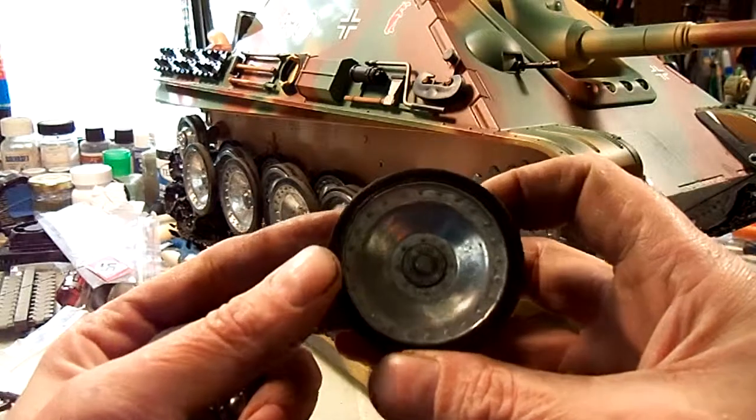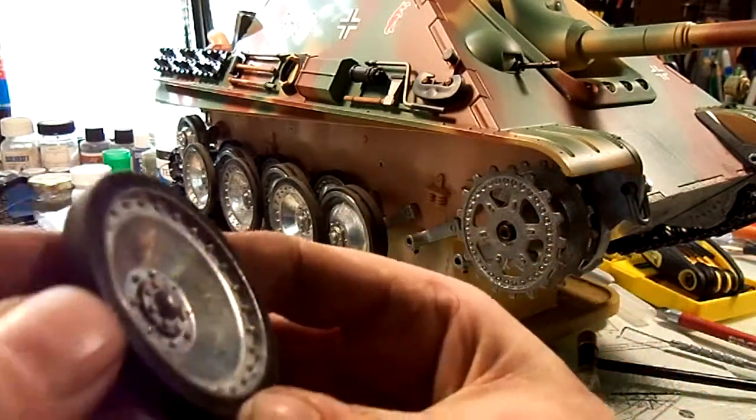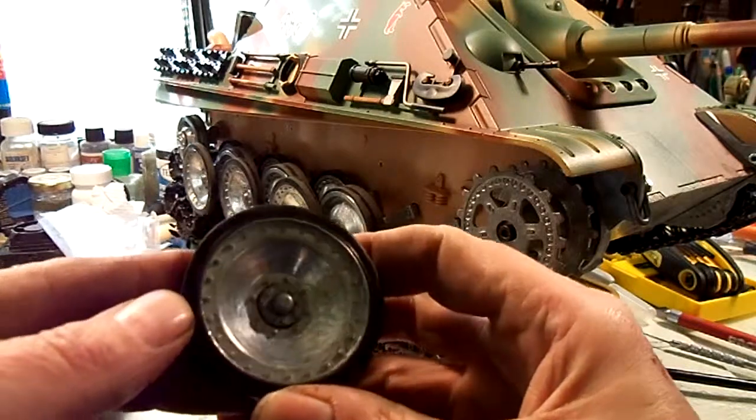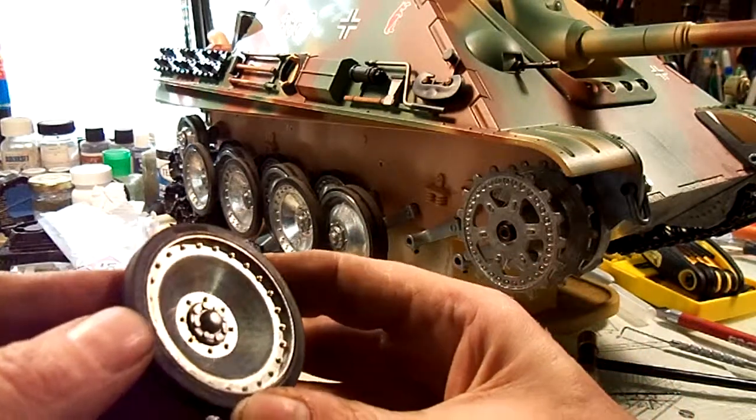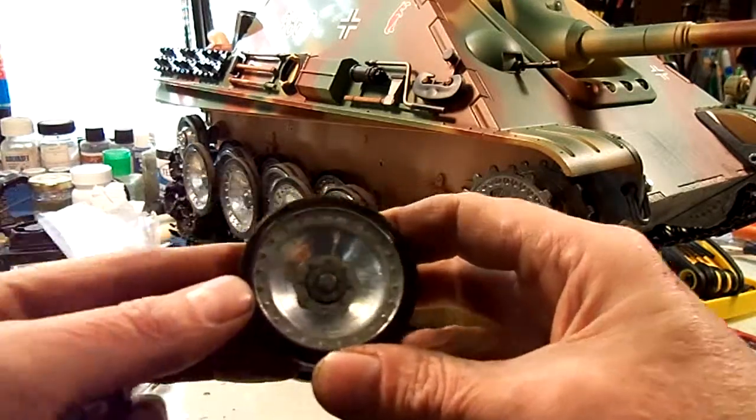I don't know how well it shows up on my cheap little camera, but I'll try to move it around in all different directions for you. Sometimes you get just the right reflection and it can make a difference.